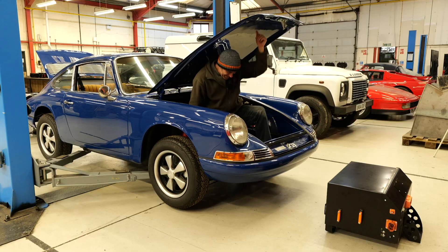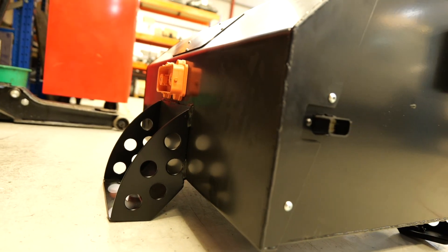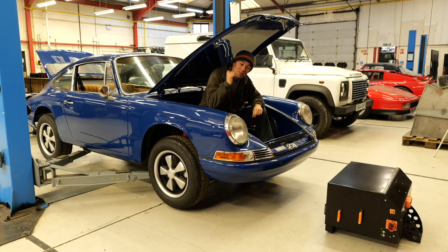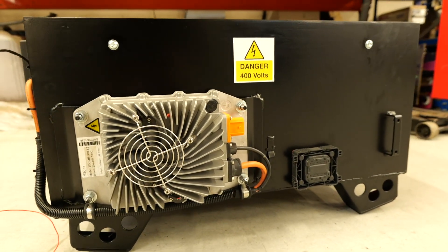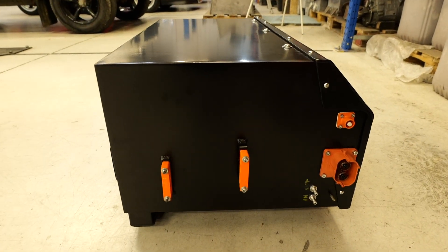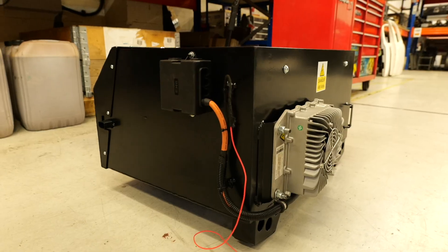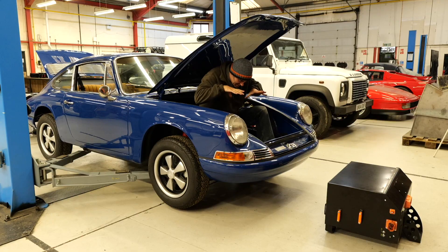The rest of the kit goes in the front. We've got a 62 kilowatt-hour battery in this 912 — half in the front, half in the rear. We've done that because we can improve the weight distribution in a 911 or a 912, because usually most of your weight is behind you, which is okay but not ideal. The benefit of having batteries is you can treat them as ballast and improve the weight distribution, which then improves the handling. That battery pack, which is exactly the same size as the one in the rear, sits down here, and it's really nice and low as well, which helps with the handling.